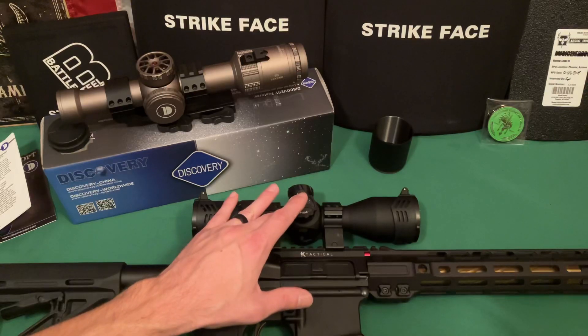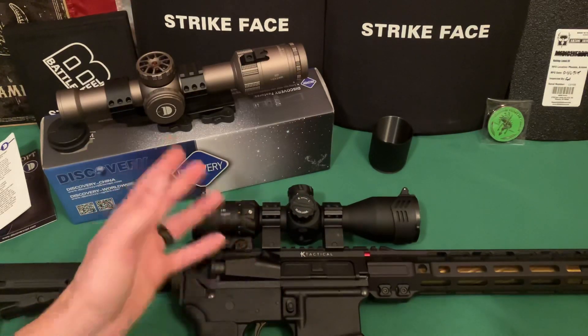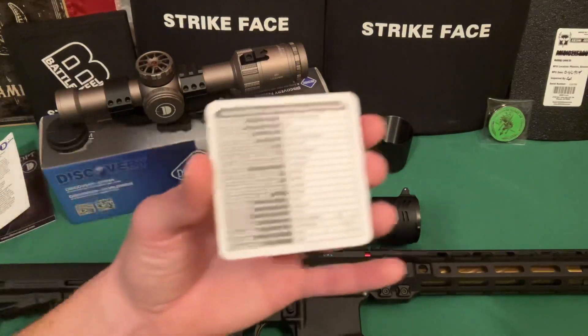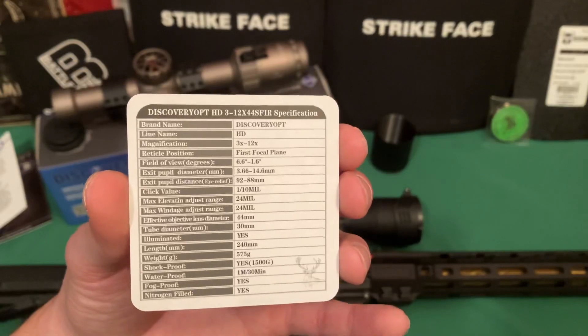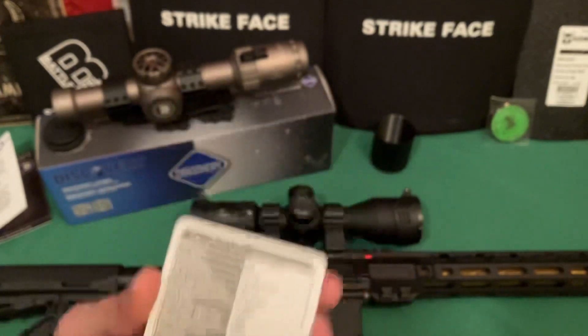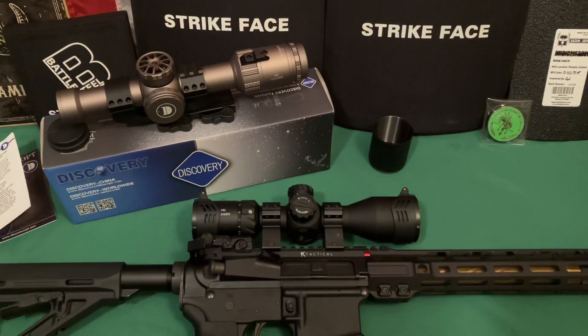It's a good option for somebody looking for good quality glass and a high-end scope that has all the features but not at the high-end price. Here's all the information on it — I'm not going to read it all, you can pause and look. This is the HD model.